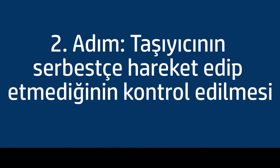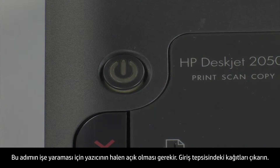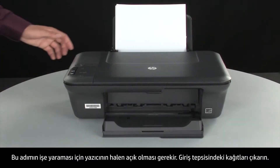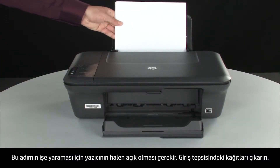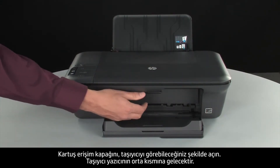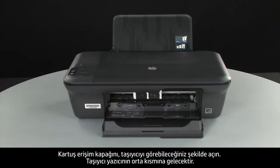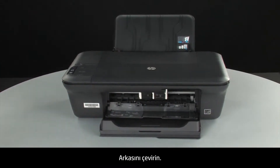Use the following steps to make sure the carriage can move freely. The printer must still be on for these steps to work. Remove the paper from the input tray. Open the cartridge access door so that you can view the carriage. The carriage will move to the center of the printer. Turn to the back.